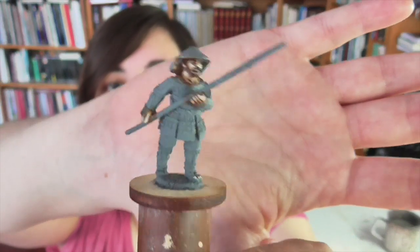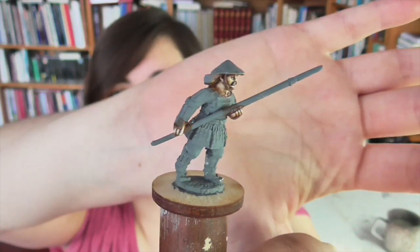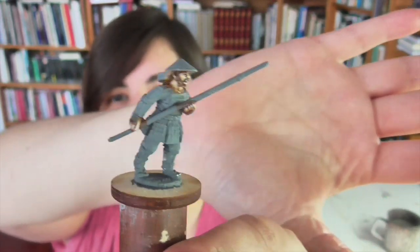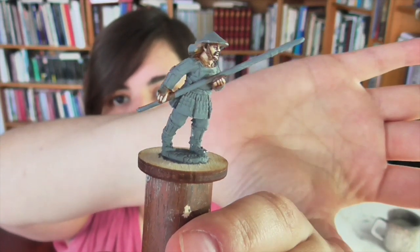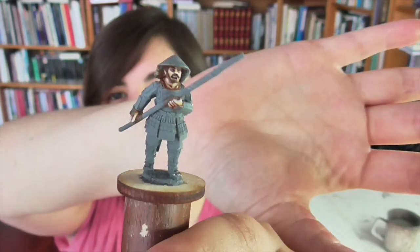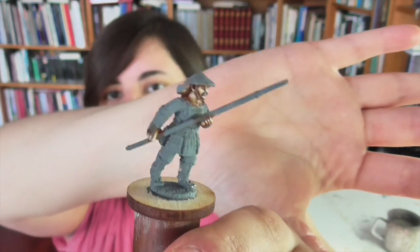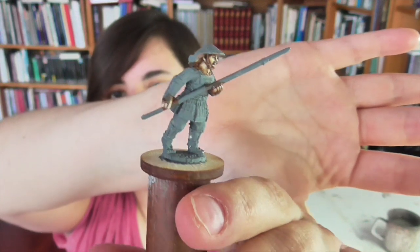Here's the figure I'm going to be using — a Spear Ashigaru from Perry's excellent Japanese range, probably one of the best out there right now in terms of sculpting and comprehensiveness. I intentionally chose an Ashigaru instead of a samurai because they're a bit simpler. A samurai would have more ornate fabrics, brighter colors, more metallics — things that add extra work. The techniques I'll show here are equally applicable on samurai, since the armor is basically the same.